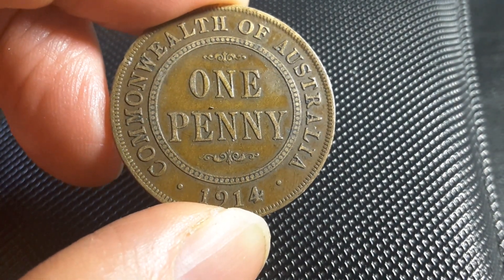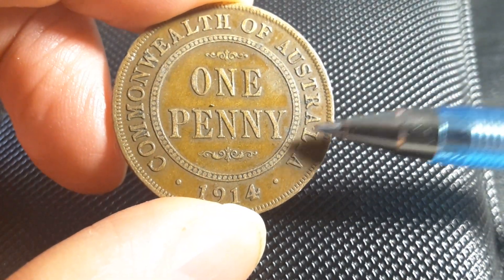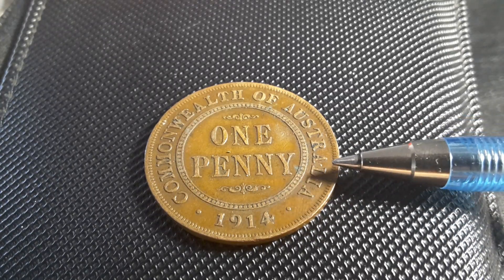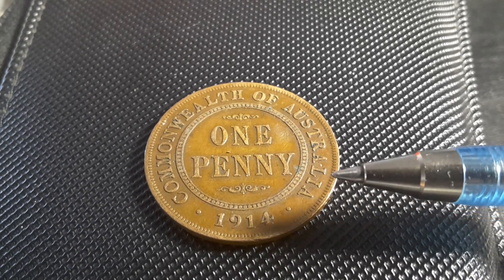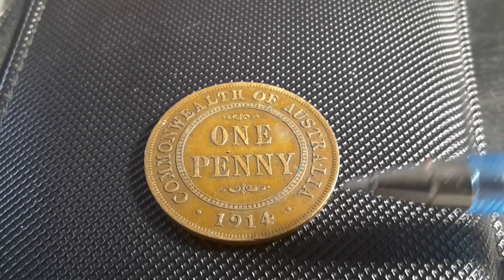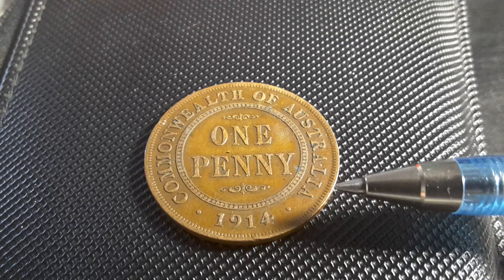What would the price of this coin be? In this grade — fine — you'd probably buy it for around $15 to $20, which is basically the lowest price you're going to pay. If you want it in very fine, you're probably looking at $40 to $50. Extremely fine is probably $100 to $200, and uncirculated you're looking at least $1,500.